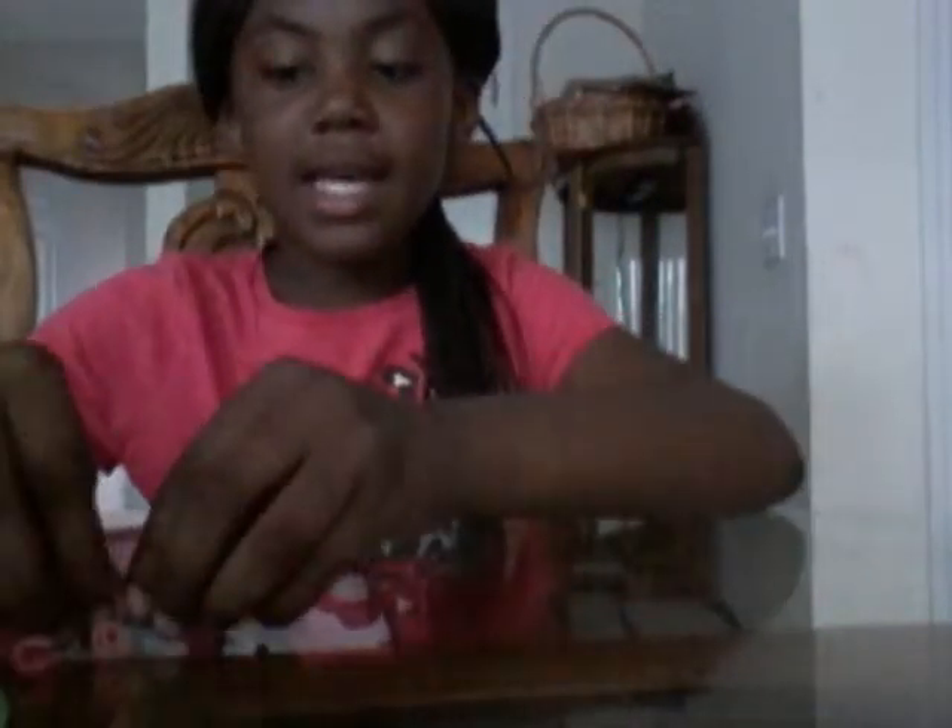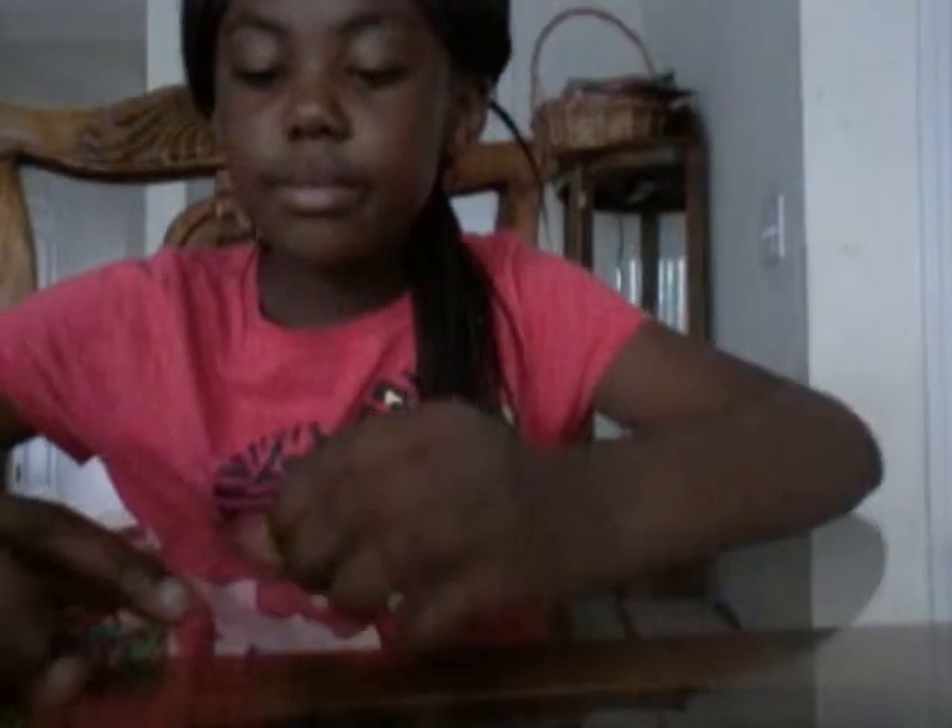Hi guys, my name is Carrie and I'm going to show you how to make rubber band bracelets. So first, I got this little clip and I'm going to show you it. And now we have some rubber bands.